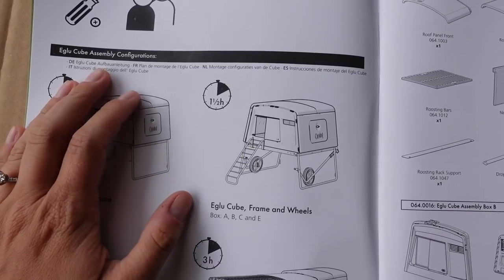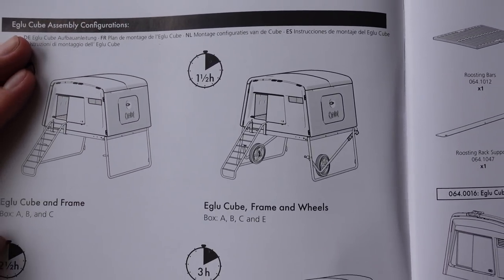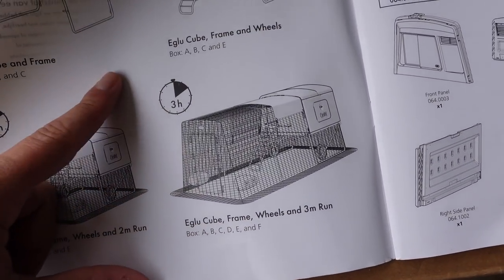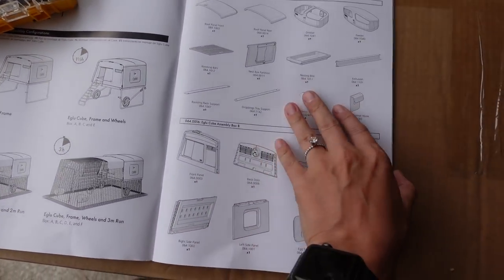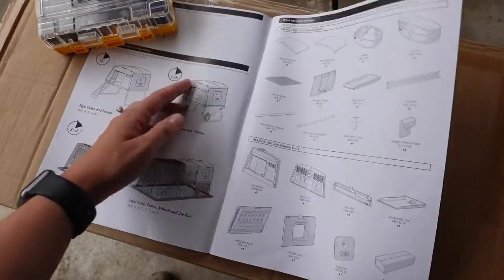It says to assemble the igloo frame and wheels — we can expect about an hour and a half to set that up, and then with the run maybe three hours total. So we have a bit of a project on our hands this afternoon, but I am so excited to get this set up to be the home of my new lady chickens.